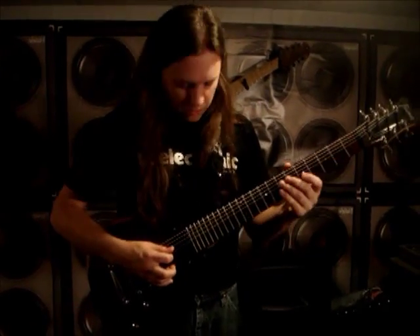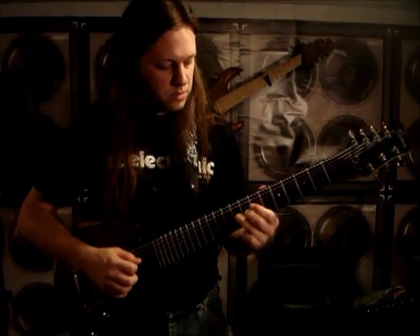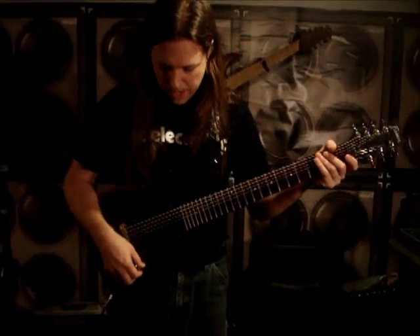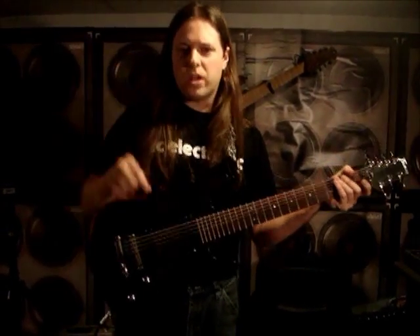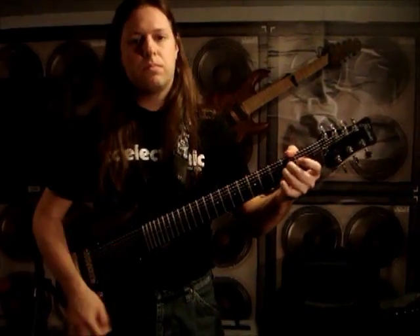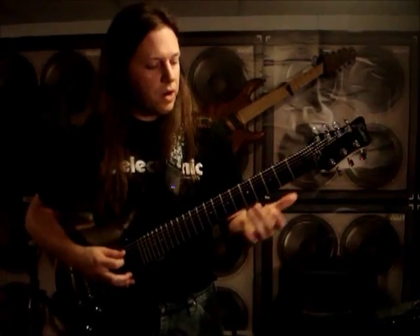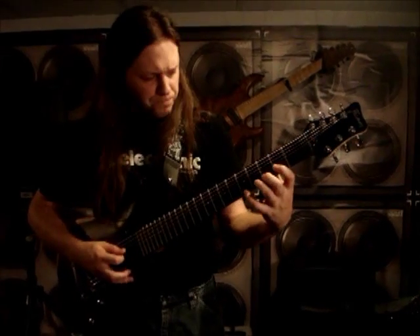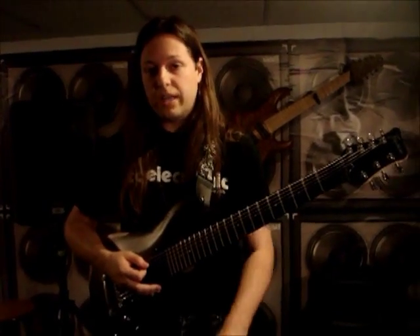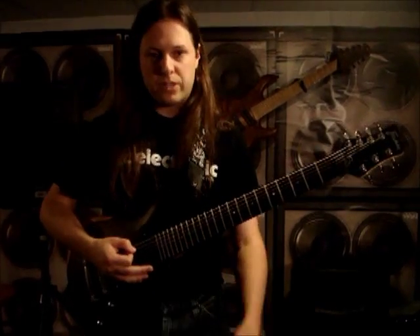I'm using the neck pickup right now, and I love how I can tweak the treble on this. You get a really nice neck pickup tone, rolling off the distortion — it's not like monster distortion. And if I go to the bridge pickup, I can get some really cool chord sounds where the notes aren't muddy at all. It's got a nice moderate sound. You could crank this up if you want, but for my purposes on this pedal board it's great for that moderate distortion sound.